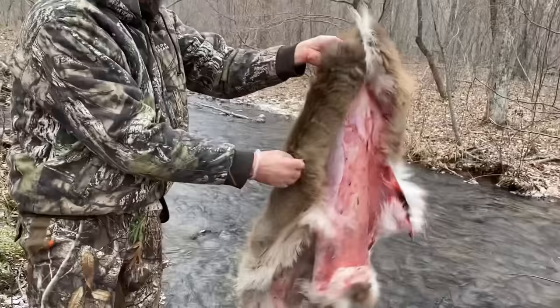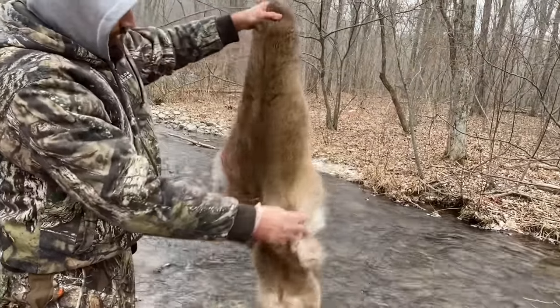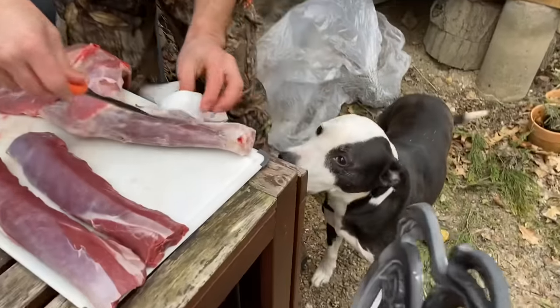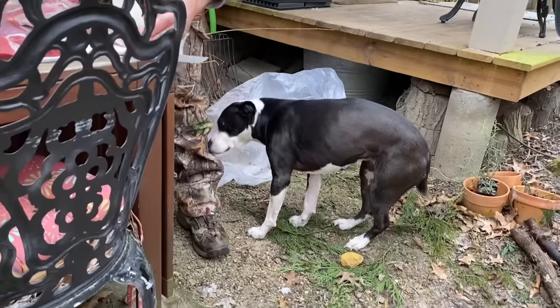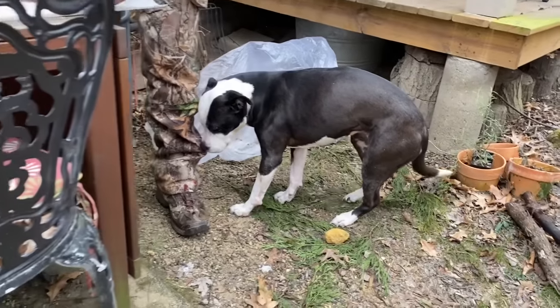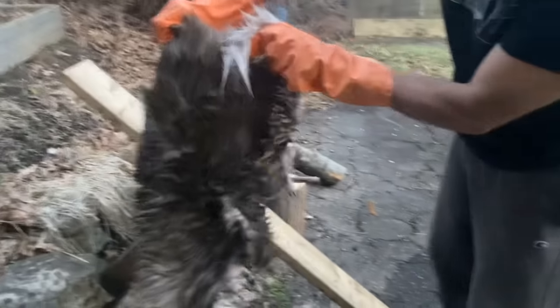If you plan to tan your hide immediately, you can move ahead to the fleshing step. Often we're busy attending to the rest of the animal, so we'll roll it up in a garbage bag and stick it in the freezer until we're ready to process it. You can also cover the flesh side of the hide with a heavy layer of non-iodized salt and roll it up to preserve it if you don't have access to freezer space.